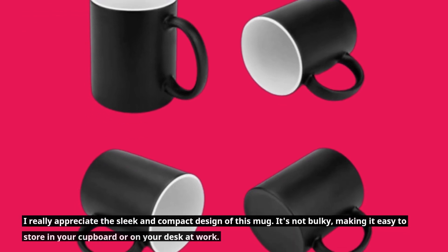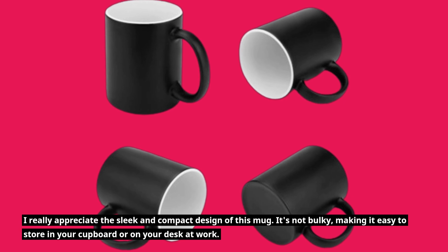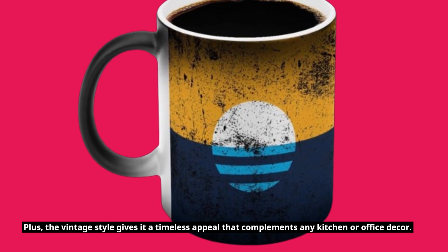I really appreciate the sleek and compact design of this mug. It's not bulky, making it easy to store in your cupboard or on your desk at work. Plus, the vintage style gives it a timeless appeal that complements any kitchen or office decor.